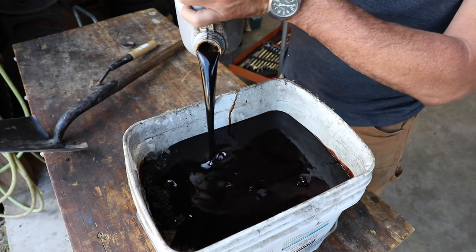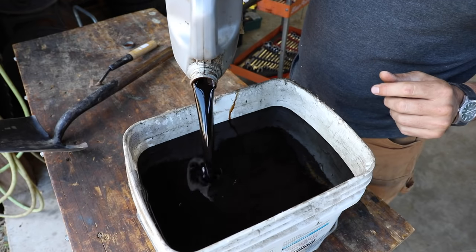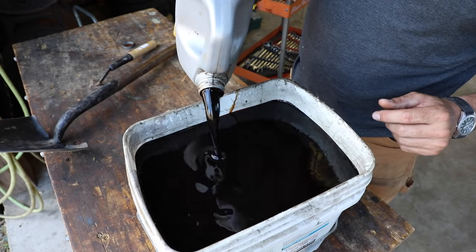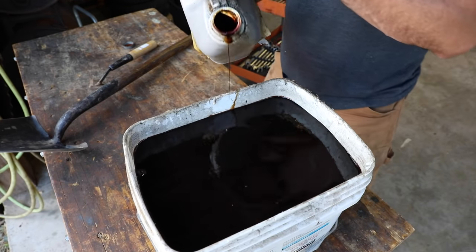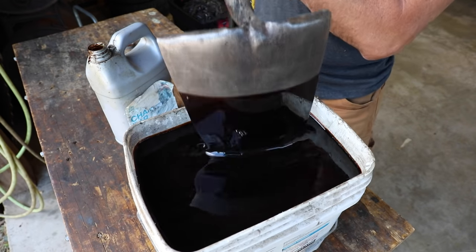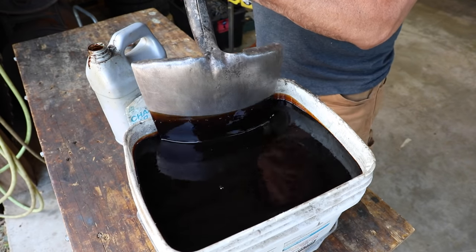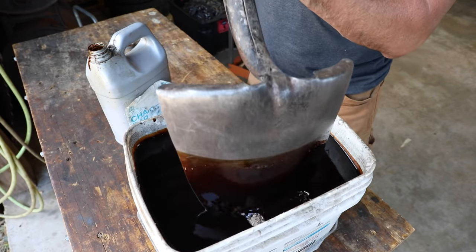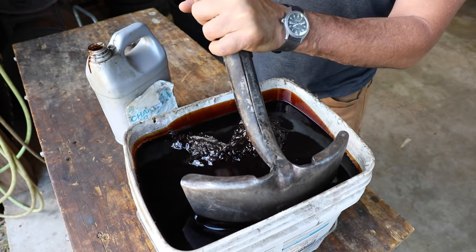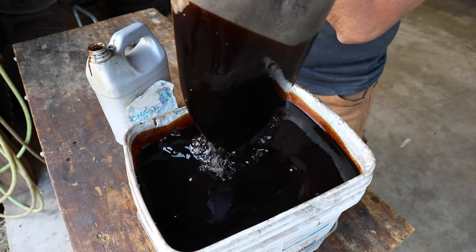It doesn't matter what type of oil — synthetic, regular, anything. Even transmission ATF. Pour that in there. I know it looks like a lot, but it's going to sift down in there. Take your shovel and work that in a little bit. A gallon might be a little too much — I think that's what I typically do. Let's stick with a half gallon there. Mix it in once we get it mixed in there.